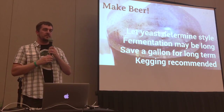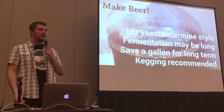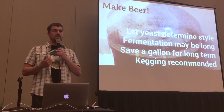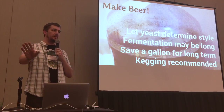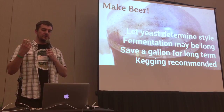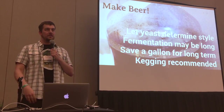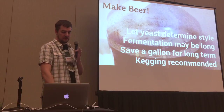I recommend kegging, just because you don't know if there's some Brett in there that's going to attenuate it down below 1.000 — you don't want bottle explosions or to get injured. If you can't keg, bottle it, let it condition, make sure it's carbonated, and then put it in the fridge to slow things down. But still be careful — I have put yeast cakes in the fridge in jars and some of them carbonate in the fridge. It doesn't care. It'll slow it down but it won't necessarily stop.